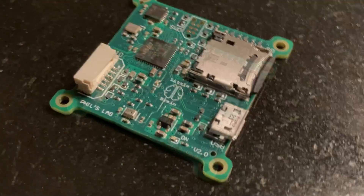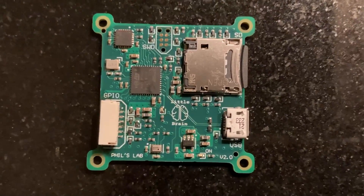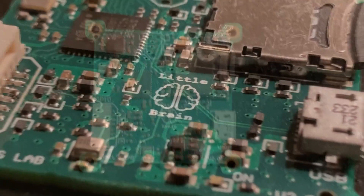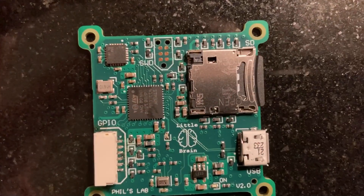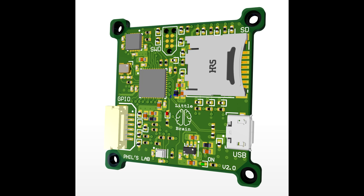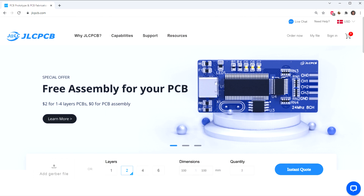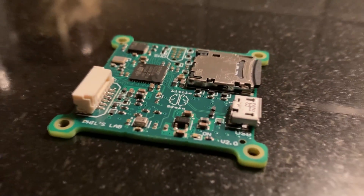In this video we'll be looking at some basic tips to improve the manufacturability of your printed circuit boards. This is typically called Design for Manufacturing, or DFM for short. Here I am showing the new Little Brain++ board I featured in a previous video on Altium Designer and STM32 hardware design. I had the PCB produced and assembled by JLCPCB in China. While designing this board, I tried to follow good common practices for DFM.